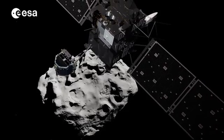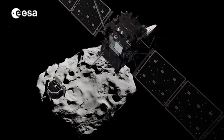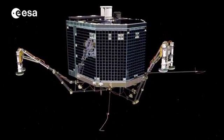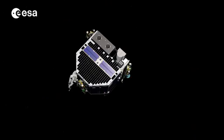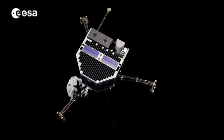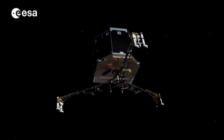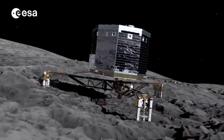The landed descent will take seven hours. On the way down, Philae will take a series of images, including a farewell shot of the orbiter. Some of its onboard instruments will sample the dust, gas and plasma close to the comet's surface and measure any magnetic field. The SESAME experiment, which contains three instruments, includes one called CASA,